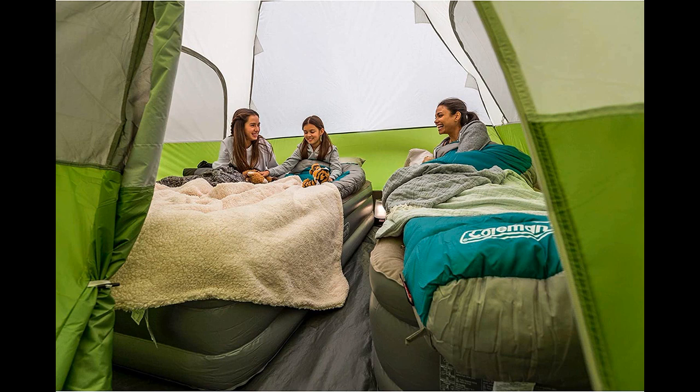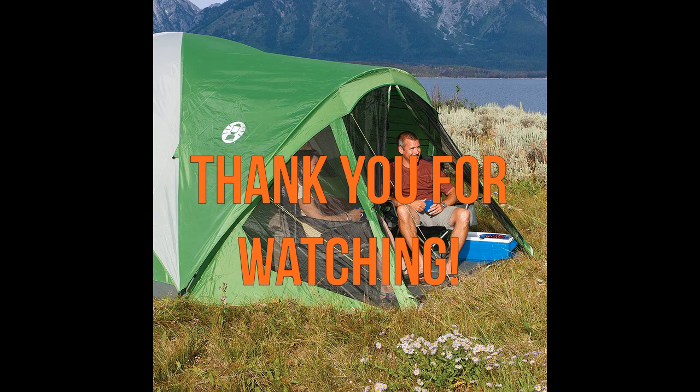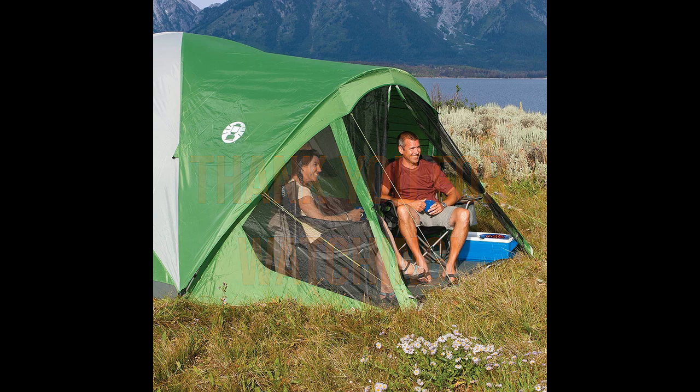Its well-ventilated design minimizes condensation, and its ability to withstand rain and wind is impressive. The tent's spacious interior, screen porch, and easy setup make it a practical choice for campers seeking comfort and convenience. With its reasonable price and quality construction, this tent is highly recommended for camping trips in mild to moderate weather conditions. Thank you for watching, and I hope this video was helpful.